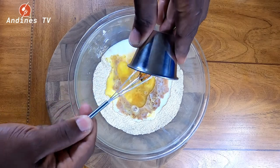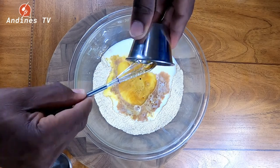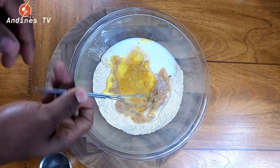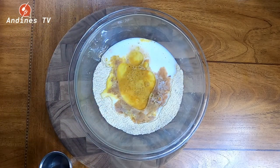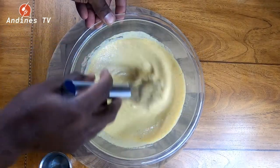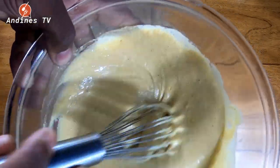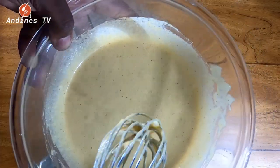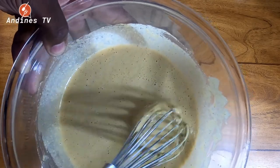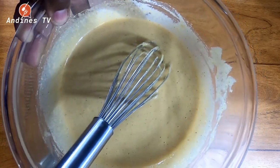This little whisk comes in handy again. Then we're going to incorporate this mixture. I don't know where my wife came up with this recipe, but I'm going to tell you — it's a bomb. There you have it guys, this is already mixed, and next we're going to get it cooking. Stay tuned!